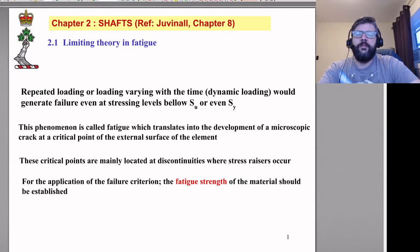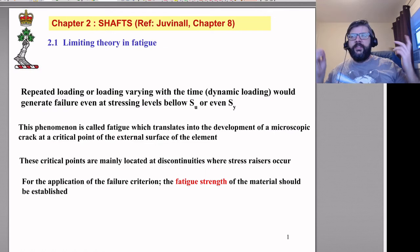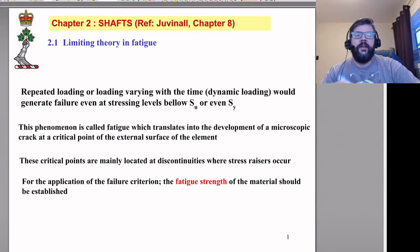It's called fatigue because back in the day, before they understood what was going on, they called it fatigue because the metal was getting tired and eventually broke — they did at least realize it was a time-based thing. What's actually happening is that there are tiny microscopic cracks at some critical point that grow over time, getting a little bigger with each repeated load until the part can't handle the stress anymore and breaks in a brittle fashion, even in ductile materials.